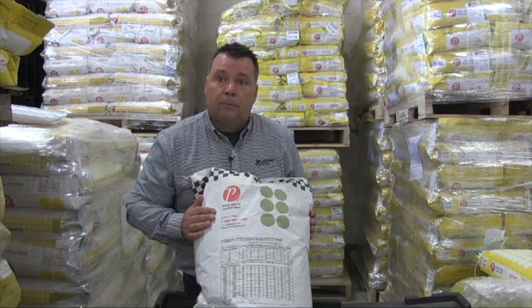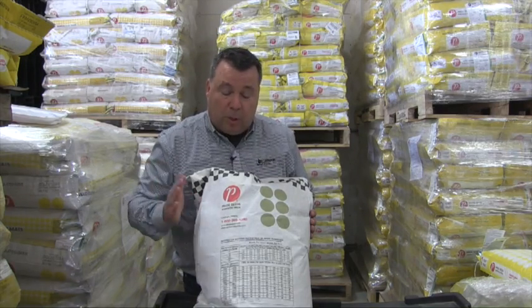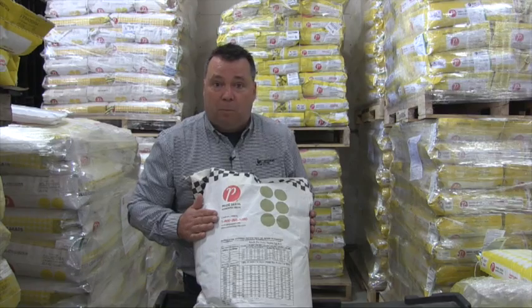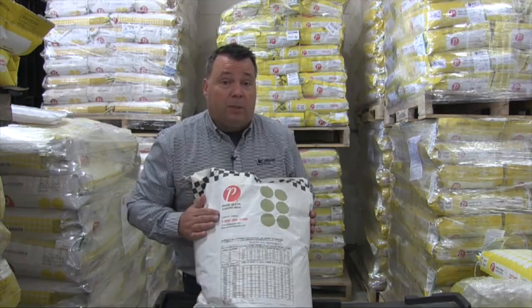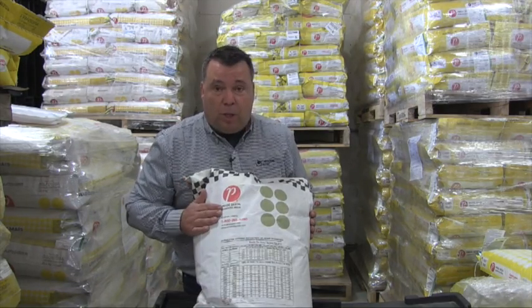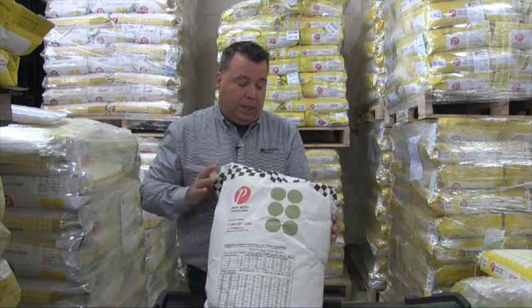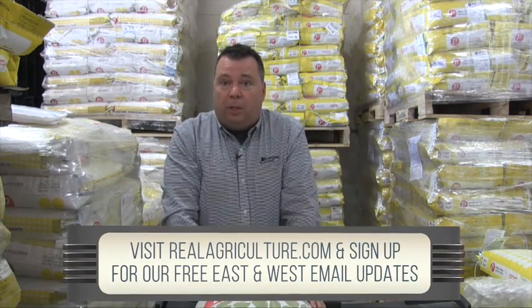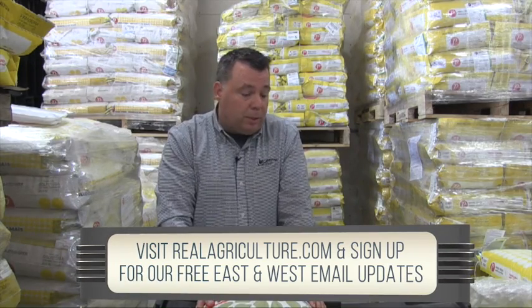Seed size is critical. Another thing to check is seed treatment — make sure you're picking up seed with the right treatment. With soybeans it's a bit easier since most are picked up in bulk, and a lot of growers are watching their beans being treated as they go on the truck. Make sure you know what you're getting — if you've ordered liquid inoculant, confirm that it's being applied. Ask your retailer to provide a tag for the treatment to keep on your files and records. That's also very important if there's ever a need for a reseed claim.